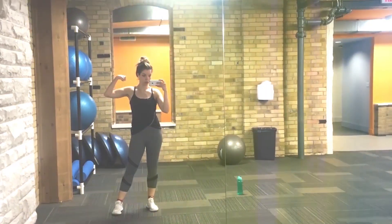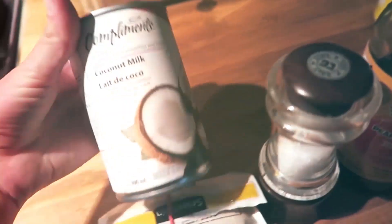Hey guys, welcome back. Today we're going to be talking about Charlotte Tilbury's Hollywood Flawless Filter. This is a product a lot of people have questions about and it's a little bit misunderstood, so I'm here to clear things up and show you how to use the product in the best way for your skin.